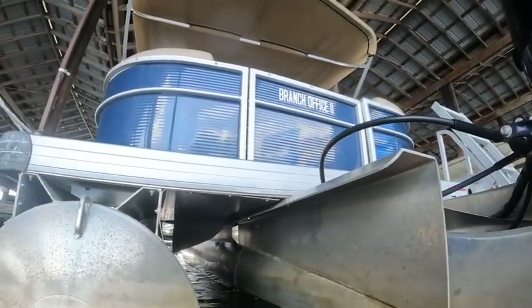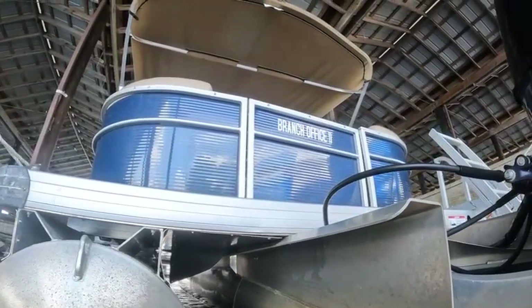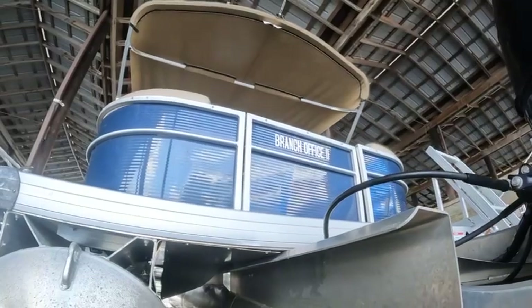Good afternoon. Today is Thursday, June 27th, 2024. I am here at Drillington Creek Marina. This is the branch office.